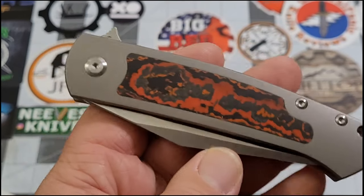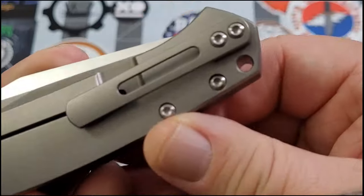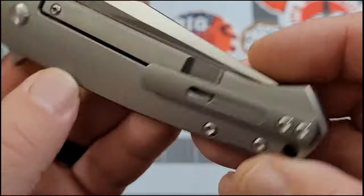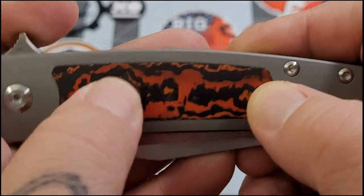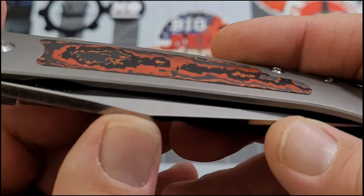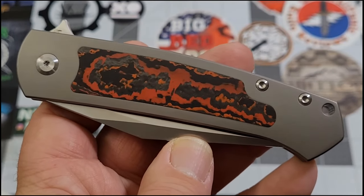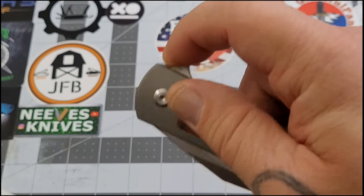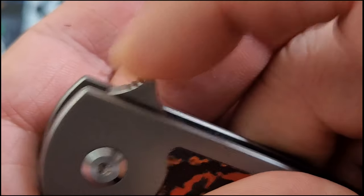Full titanium handle, titanium backspacer, titanium pocket clip. It is right-hand tip-up carry only. You do have a spot for a lanyard. It is a frame lock — your relief is on the outside. Everything is chamfered up very well, done extremely well. The inlay does stand just a tiny bit proud of the titanium — I can catch my fingernail if I try really hard — but it looks really cool. You do have some jimping on the flipper tab, and the jimping catches your finger nicely.